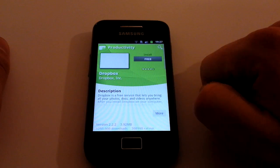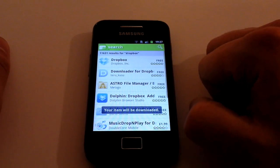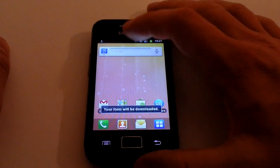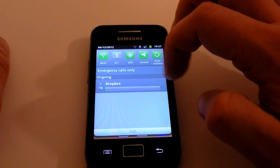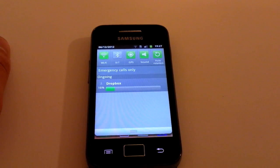Click on Dropbox, click on where it says Free, and then click OK — it's going to download Dropbox for us now. You can pull down the notification bar and it'll show you the progress of the download.